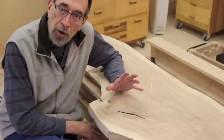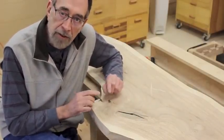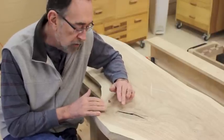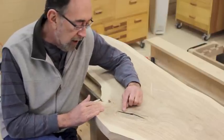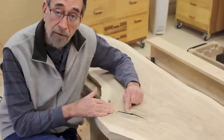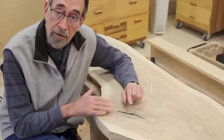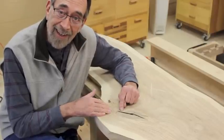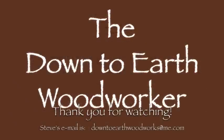I hope you enjoyed seeing how to make and install a butterfly key. In the next video I've got a couple of other problems with these natural edge or live edge slab tops — there are a couple of pretty big knots with big old cracks and voids that I've got to deal with before the top is really ready to be finished. So in the next video we'll deal with that. Thanks for watching — look forward to seeing you next time.